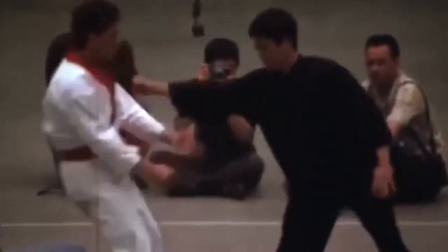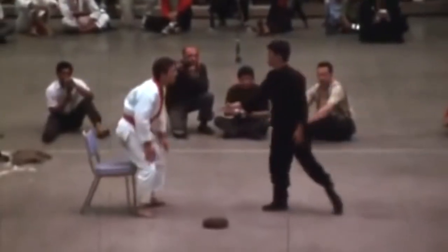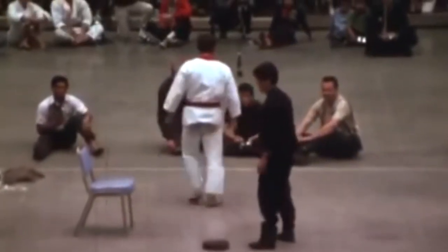Hello everyone and welcome to Molkyfish channel. In today's video let's talk about the famous one-inch punch. In 1967, Bruce Lee first showed the one-inch punch to the world on television. Originally it was just a punching exercise known as explosive force moment.